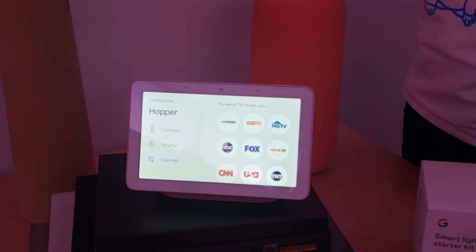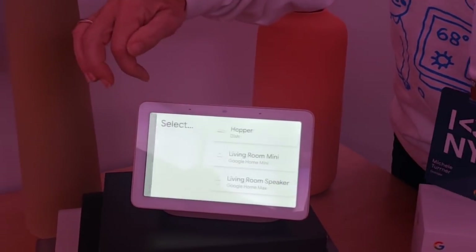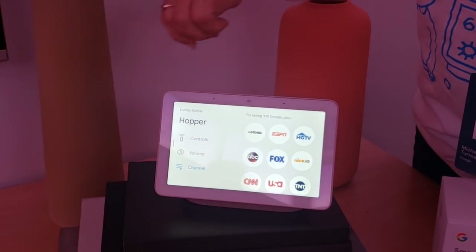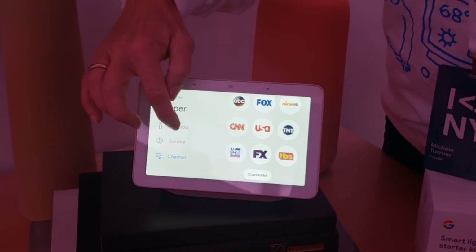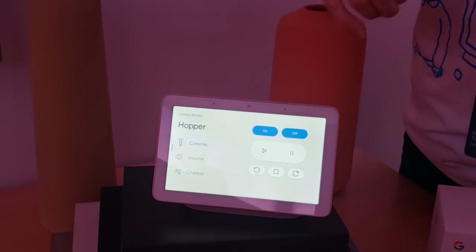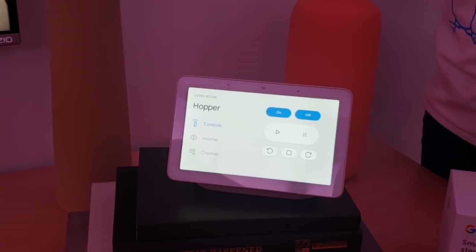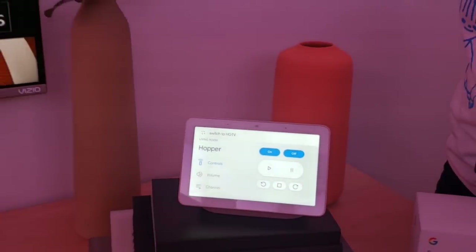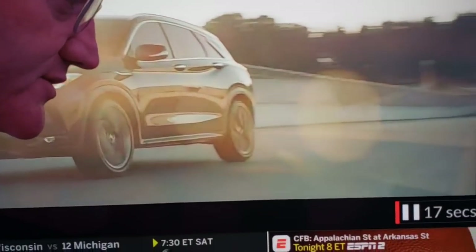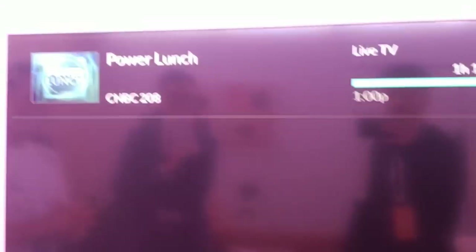You can also do this through voice to change channels. It works with VIZIO TV, Sony TV, Logitech devices, and DISH set-top boxes. We also expand into the entire Android TV ecosystem, rolling out as we speak across multiple service providers across the world. DISH Network was the first to have that feature. Let's demo voice control — Okay Google, switch to HGTV. Okay Google, tune to CNBC on DISH. Okay Google, pause on DISH. Okay Google, pause on Hopper.